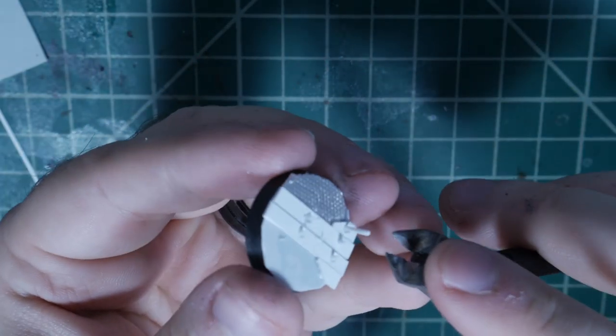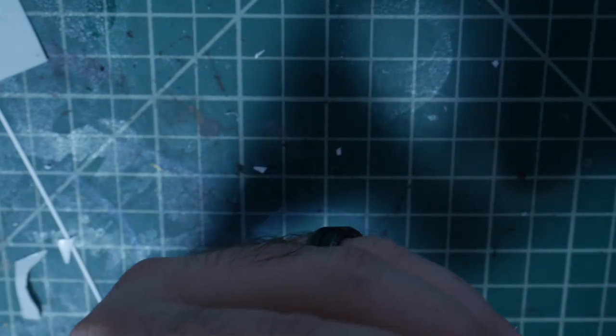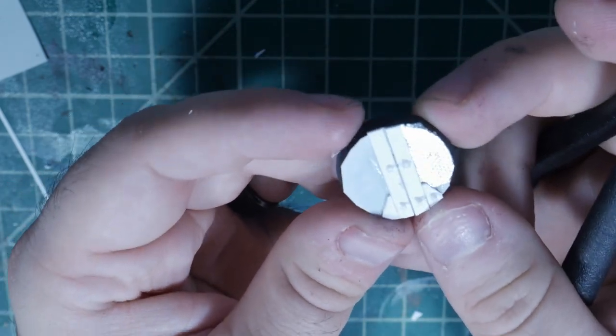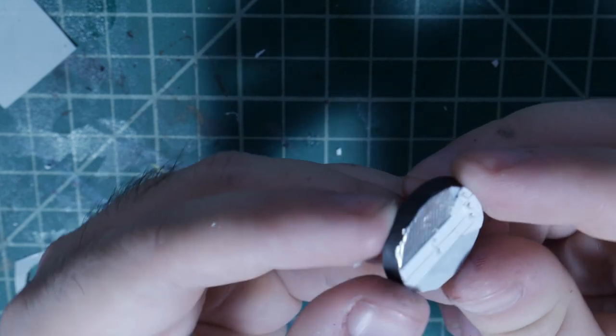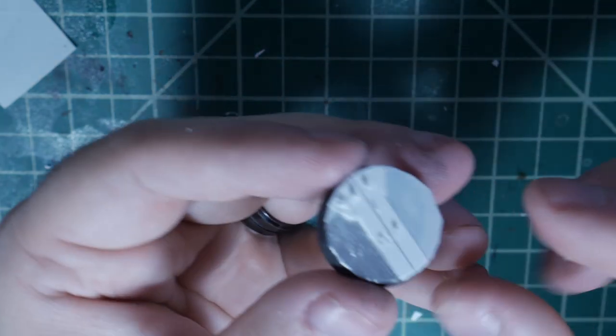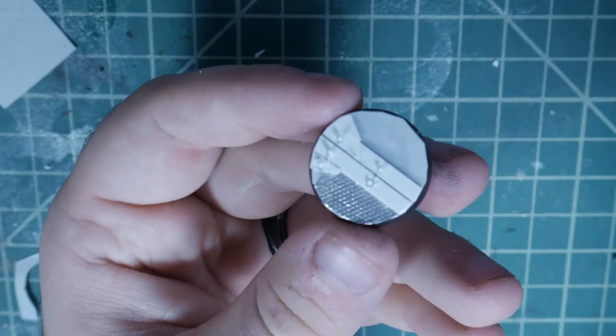Once the glue has dried, take your clippers and cut the rivets down — not too much, you want them to stick out a little because we'll refine them later. I'll trim around the base to get things more to shape. You can add extra strips for hazard stripes or other details if you want, but this is where I'm leaving this one as far as the build goes. I'll work my way around the whole edge, get everything cut close to shape, then sand the edge down with 200 or 300 grit to get everything nice and smooth and level before priming.